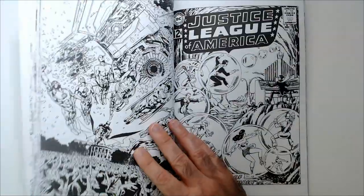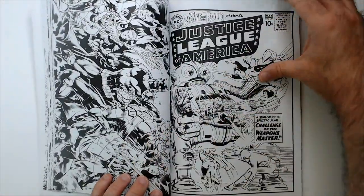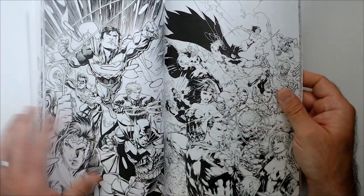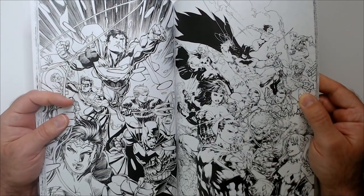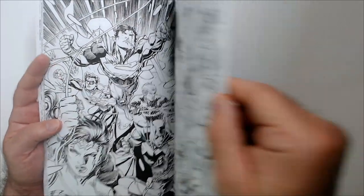I like to put comic book covers in as well. So that's quite a bit of it. I'm not going to show the other half in case you want to pick one up yourself and get a little bit of a surprise of what's coming next, about halfway through.